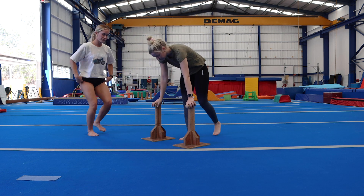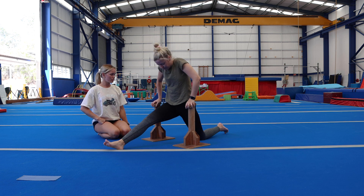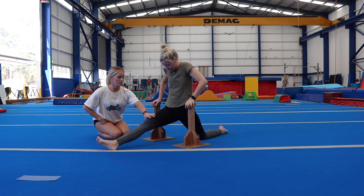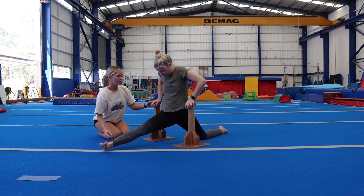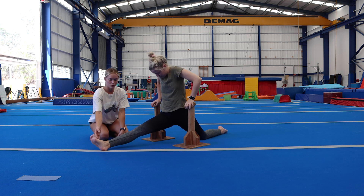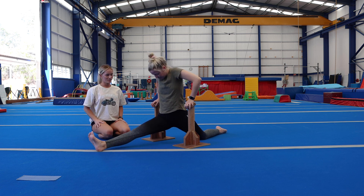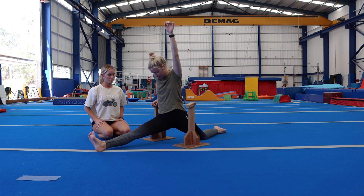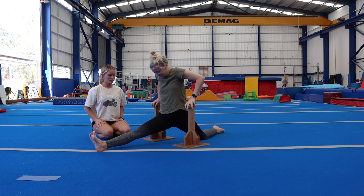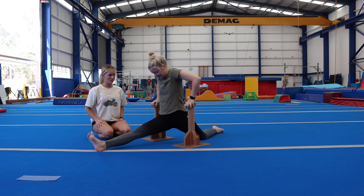We're going to get Tanya to have a go, just so you guys can see what this would look like on someone who has a pretty average mobility. She's going to swap arms and where the weight is, just to really try and focus on putting the weight into the legs rather than the arms. And then she's going to come up. And if this is you, we would be swapping legs — make sure you do both legs.